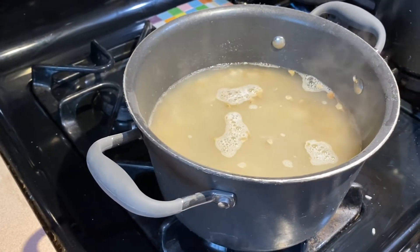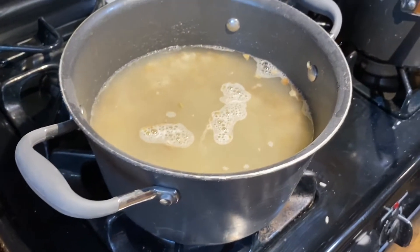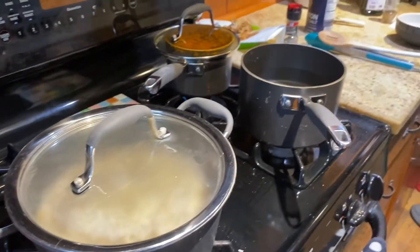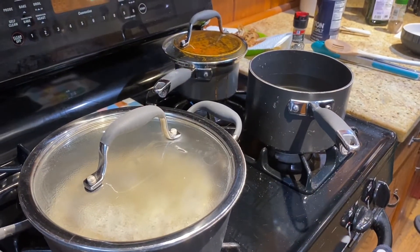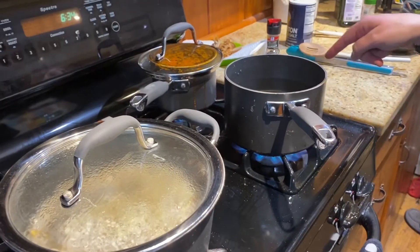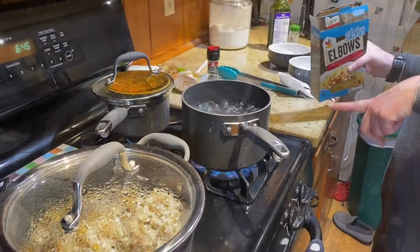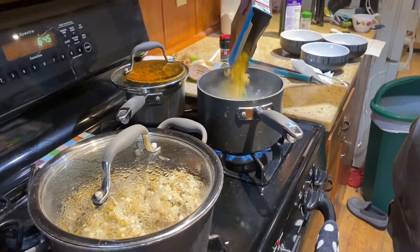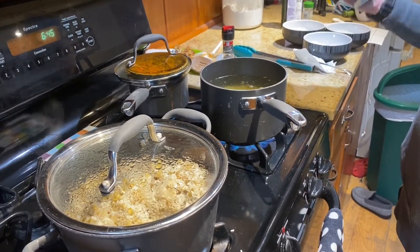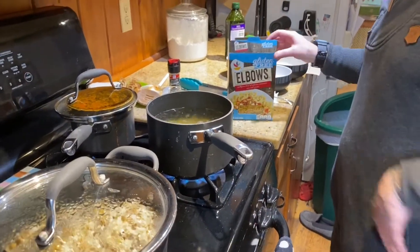I'm going to bring it to a boil first, then put a lid on it and cook it for 20 minutes, reducing the heat a little. Meanwhile, we are going to get our pasta going — we filled up a pot with water, put it on high, and when it gets to a boil we'll add our pasta. Our water is now at a boil so we're adding the pasta. Mine is gluten-free so it cooks really fast — I'll cook it to al dente, which is five minutes.